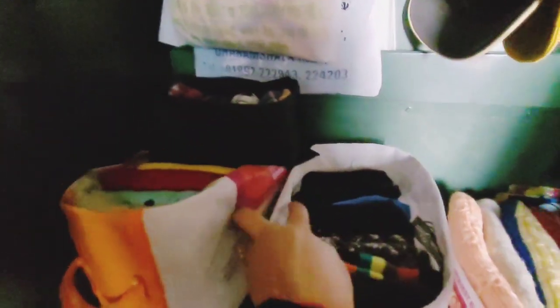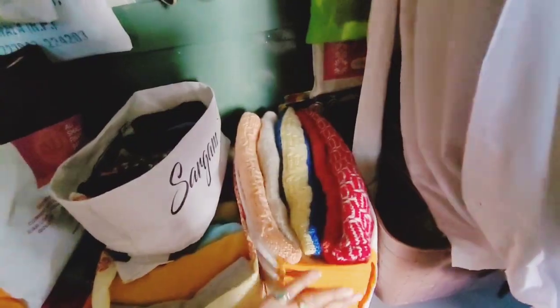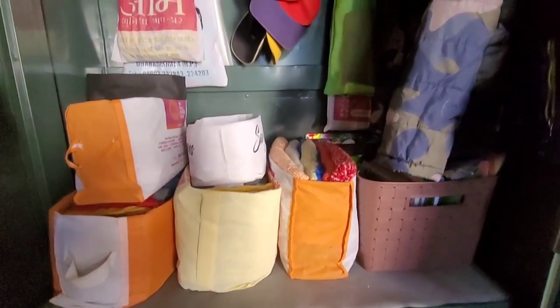First of all, this bag has all the sweaters. This bag has all the t-shirts and shirts. This bag has all the jeans and pajamas — this is winter wear. This bag has all the socks and undergarments — they can keep it below. This bag has all the socks and pants. This bag has hand gloves and more. And this way we have organized our full space both vertically and horizontally in a very small space.